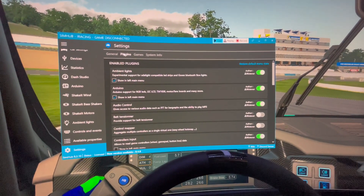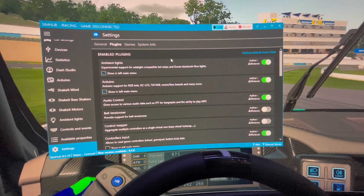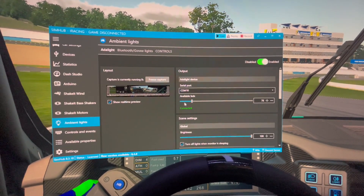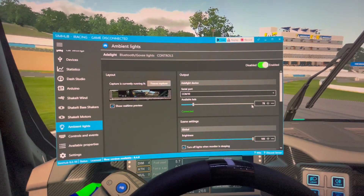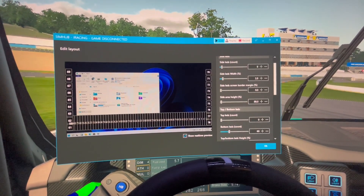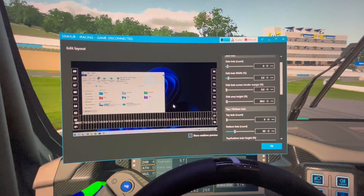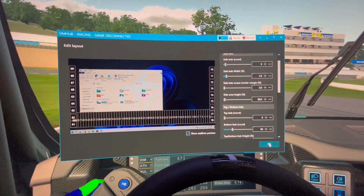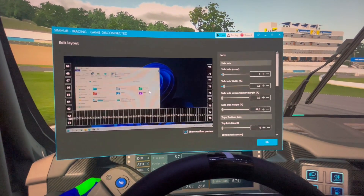Now I'm going to talk about how we set this up in SimHub. The first thing you've got to do is go to your settings, click on plugins, and make sure you activate your ambient lighting. From ambient lighting, you'll notice there's a lot of different options. You're going to want to figure out what COM port your Arduino board is plugged into, how many lights you're going to use, and in the edit LED layout section you'll break up your lights. I have one bar going 18 across for the two sides, and 60 LEDs across the bottom for the main cabin lighting.